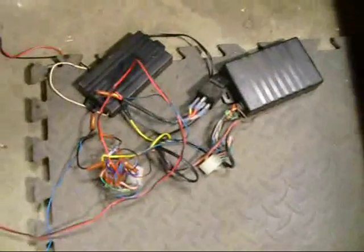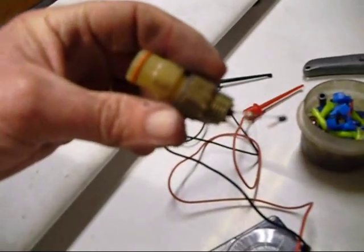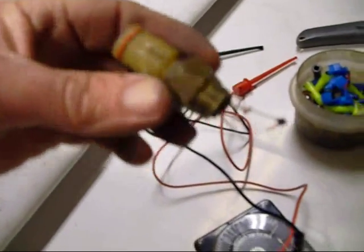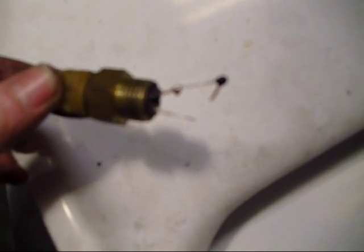Here's a shot of all of the alarm items that we removed from underneath the dash. We removed the connector of the thermistor, broke apart the back of it, and we're just going to try to work it down to two wires we can use.